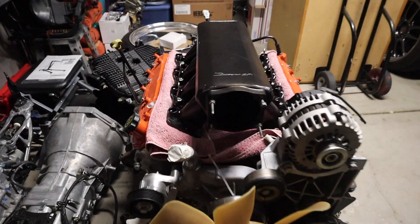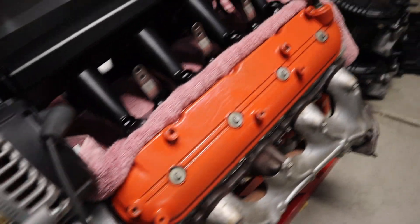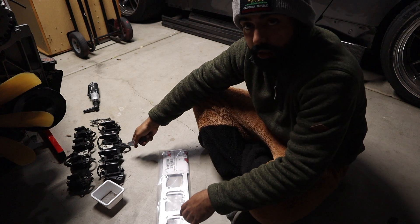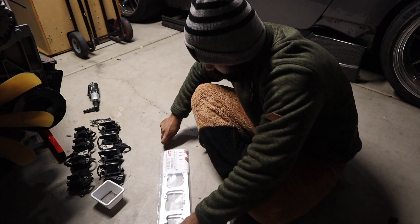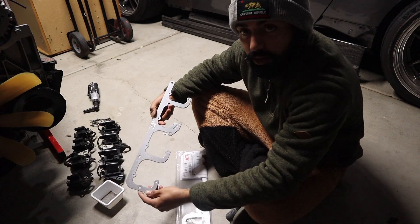This motor looks crazy with the Holly Sniper — oh, so nice. All right, so we got the old coil brackets off. Now we're gonna open up these new ones, the ICT billet brackets that I bought.